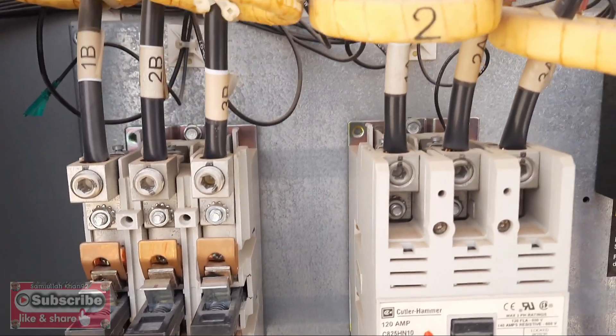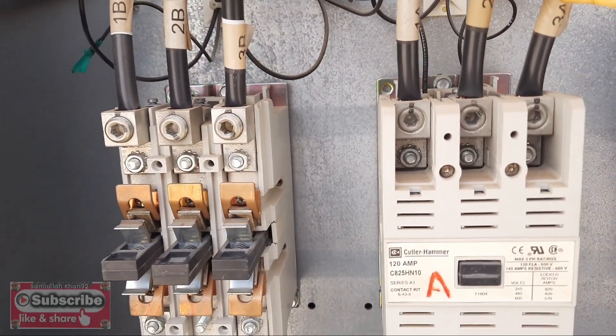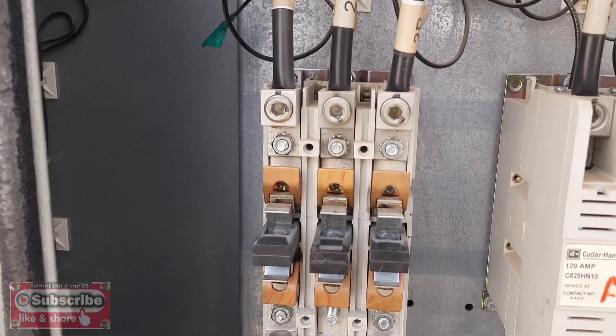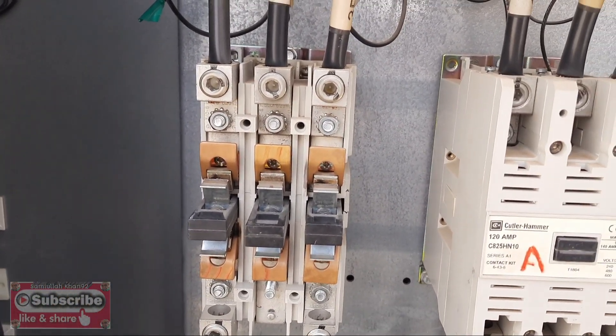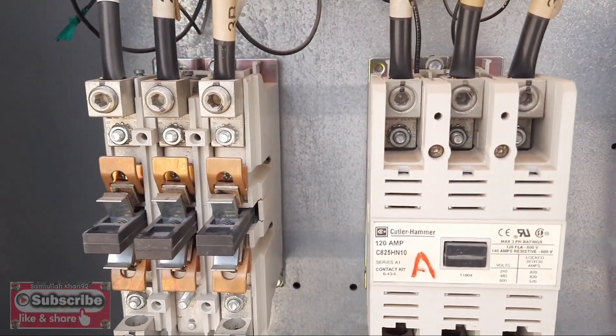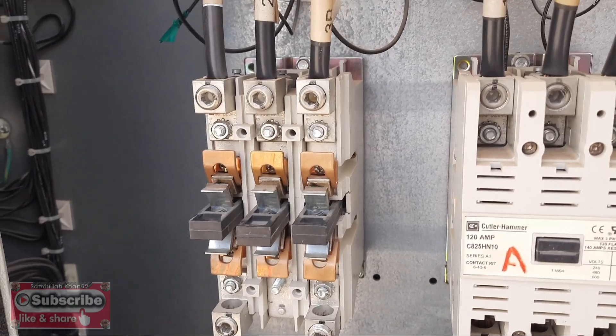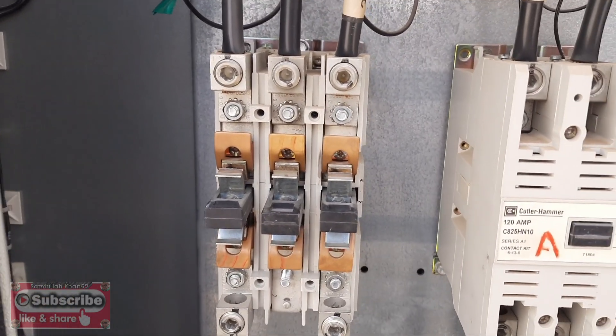Welcome to my YouTube channel samiulaha921. Today our topic is how to check the resistance of the compressor. It's a Trane chiller, so we will check the Trane chiller compressor resistance. It's a three-phase compressor, so let's see how we check the resistance.